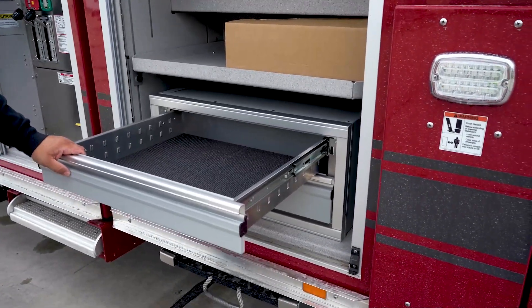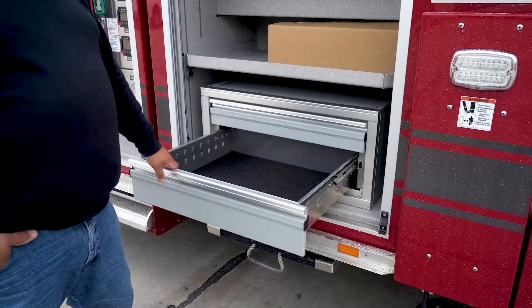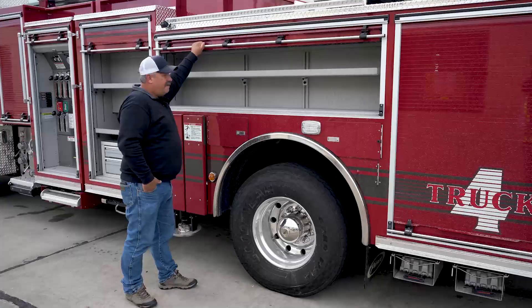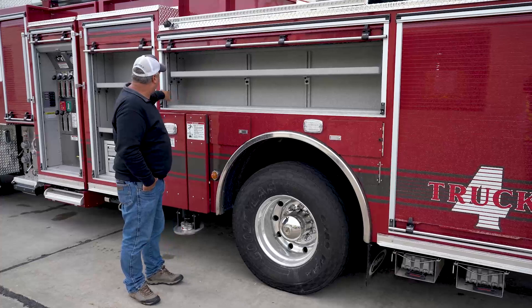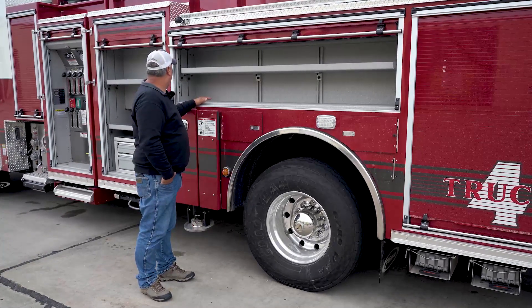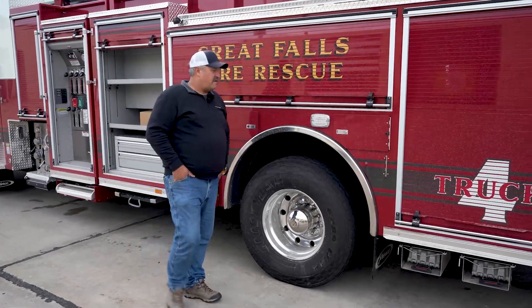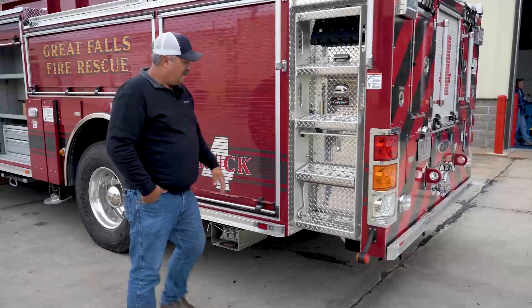For the engineer's compartment, you can have all your fittings, connections, tools — anything you want in there. That was a little added bonus. Roll-up doors are nice, and the LED lighting is really nice in these things. The roll-up doors are good for us — fewer seals freezing in the wintertime when it gets cold.